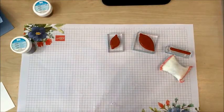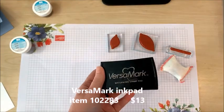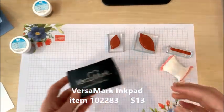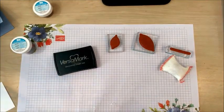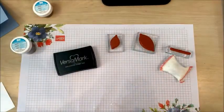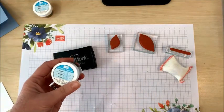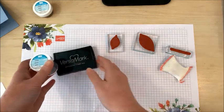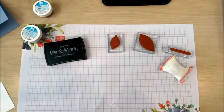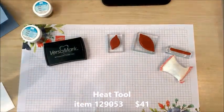When you're going to do embossing, what you need is VersaMark. This is a special kind of ink for a couple of reasons. First of all it's clear ink, and secondly it dries a little bit more slowly than our regular ink pads, so that is going to allow me to apply the embossing powder. The embossing powder is only going to stick to the places where I've inked up with the VersaMark, and then I'm going to use the heat tool to melt the embossing powder right into the cardstock.